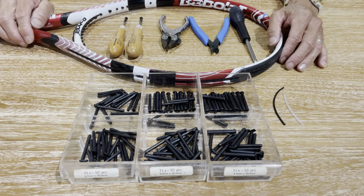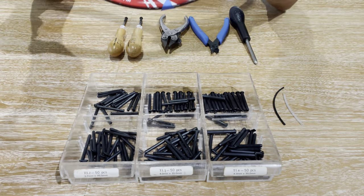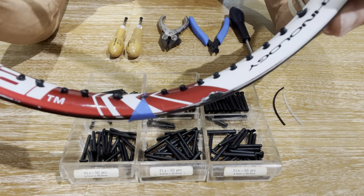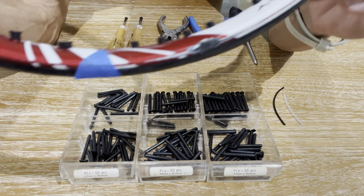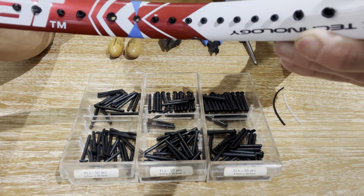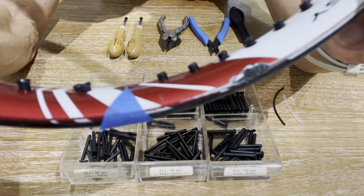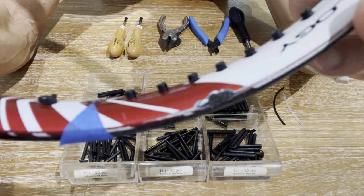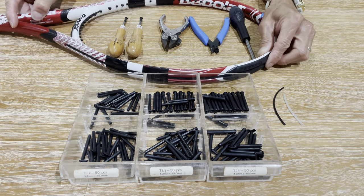I received this racket from a new customer, and since I never strung his frame before, when I inspected it, I noticed that there was a grommet that was actually missing — well, in the sense that it's in the hole, but it's not sticking out through the inside of the frame. I'm not sure how it got like that, but I thought this would be the perfect application for the grommet grinder.